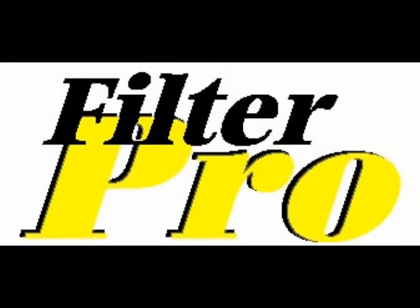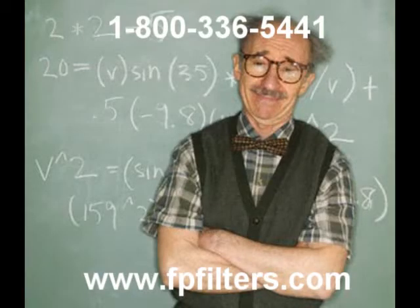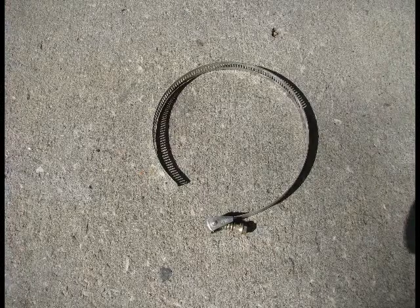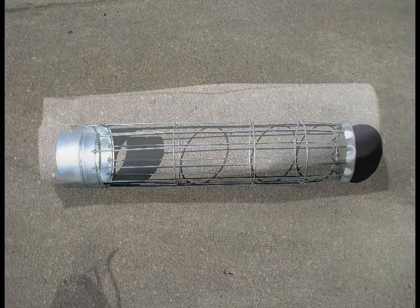Welcome to session number eight: how to install a bottom load or a raw edge bag into a dust collector or bag house, by the Bag Professor — not just another bag man. In this video we'll be using quick release clamps, a bottom load cage, and a raw edge disclosed filter bag.